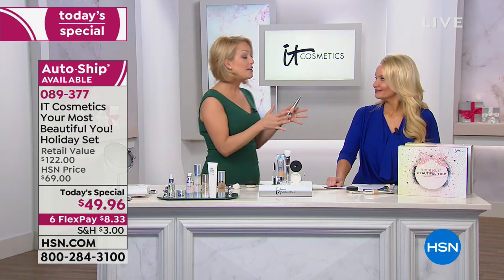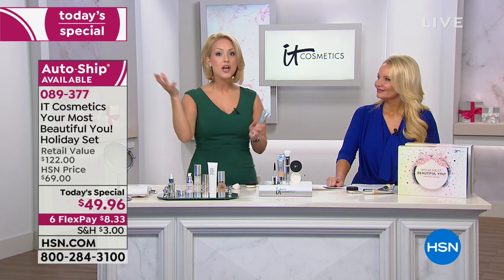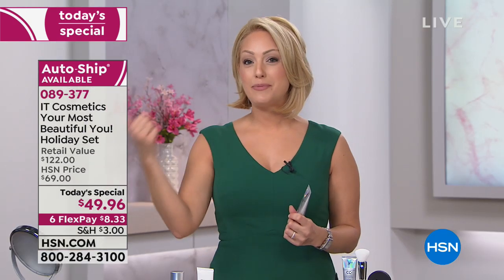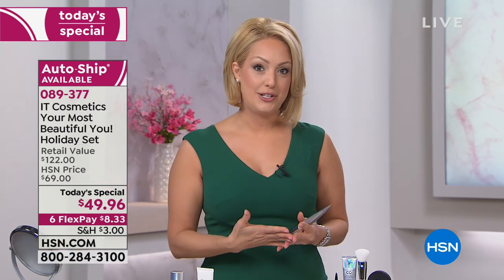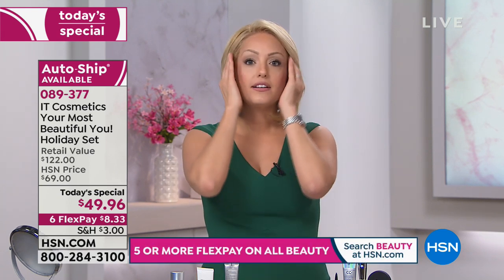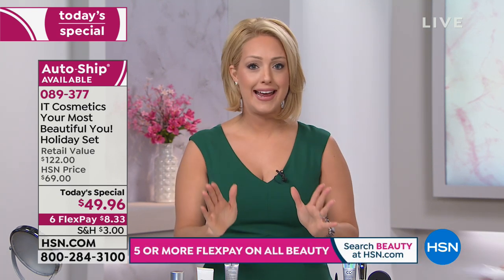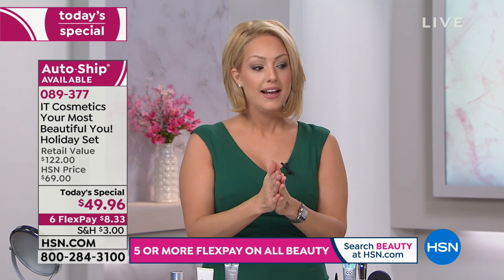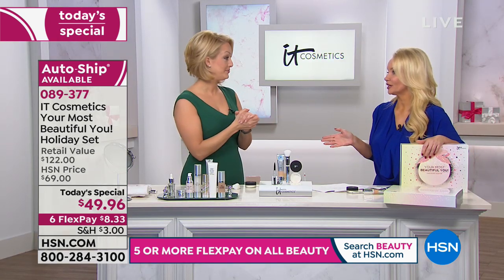These last two features are really why so many IT girls have called CC cream life-changing: it is your SPF 50 physical-only sunscreen — not only SPF 50 but non-chemical, which is huge if you have sensitive skin — and it's full coverage. So you don't need separate concealers or separate foundations. Whether it be dark circles, hyperpigmentation, redness from rosacea, visible veins, or sensitive acne-prone skin — this is full coverage that not only covers but looks and feels like skin. If you are someone who has been layering on products and looking for a much easier way, this is the answer.